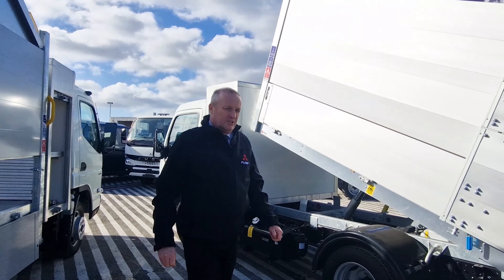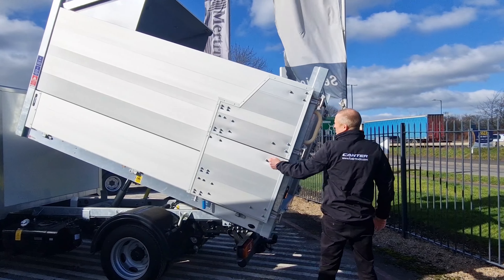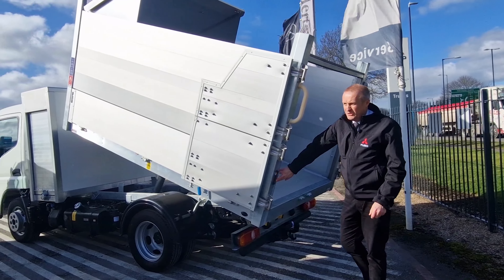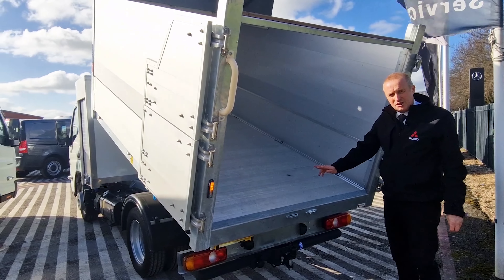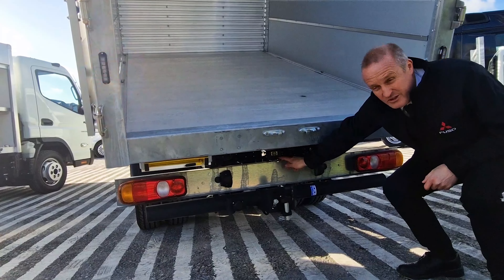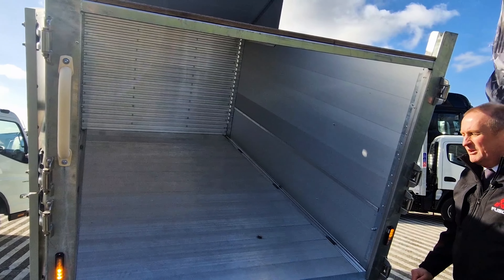Moving over to the little sister of this vehicle, we've got the 3S13 — again split rear doors, handles, strobes on the rear to go with the beacons on the front. These vehicles are also fitted with reversing cameras; the camera is above the number plate and in the cab it's where the rear view mirror would be.